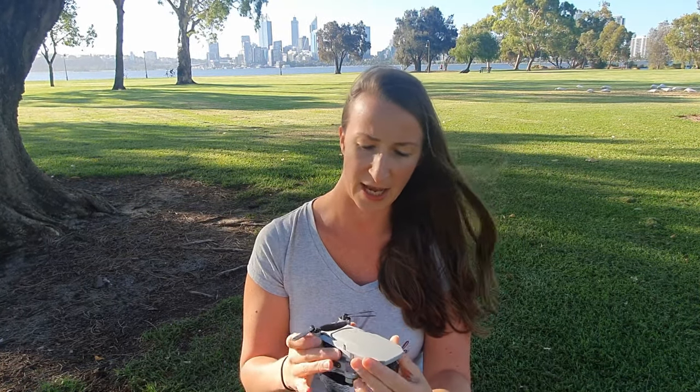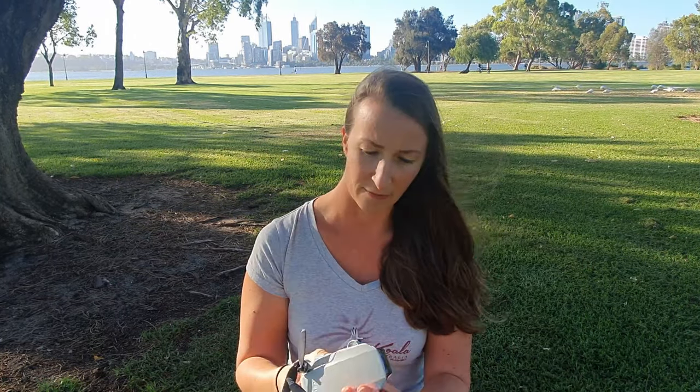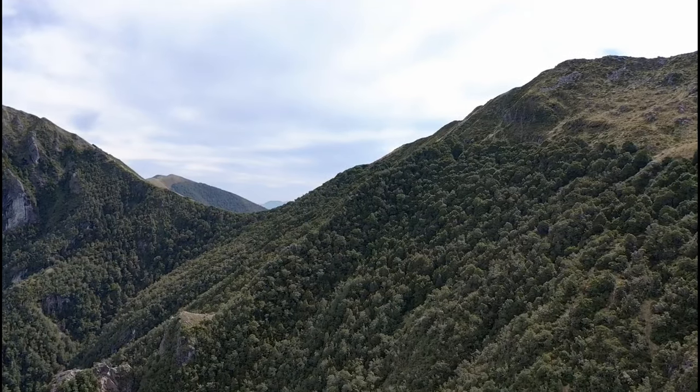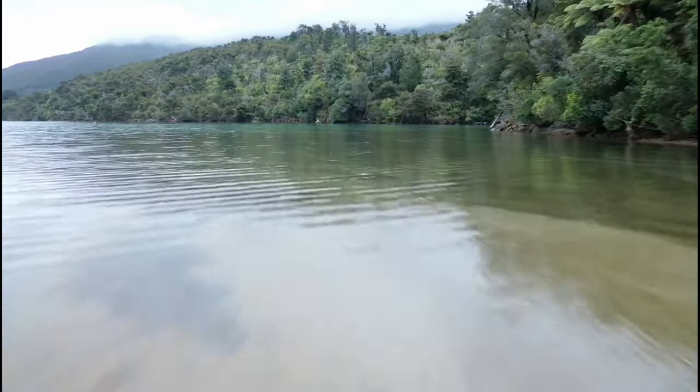The Mavic Mini doesn't have the best camera — it's a 2.7K camera — but it's got a built-in gimbal and it's super small. It weighs 250 grams. I'm super proud of it because maybe the quality isn't perfect, but the weight makes up for it. I usually bring a spare battery as well; every battery lasts about 30 minutes of flight time, and two batteries is usually enough.